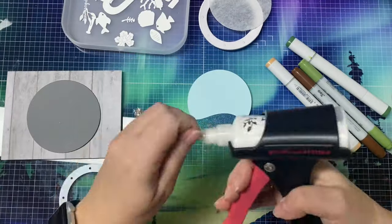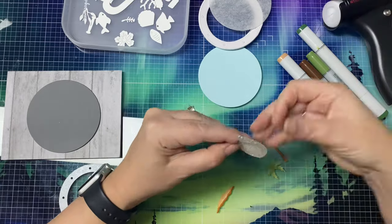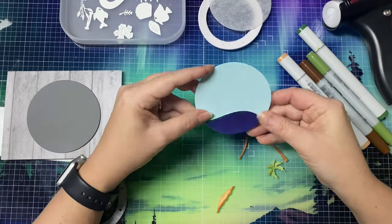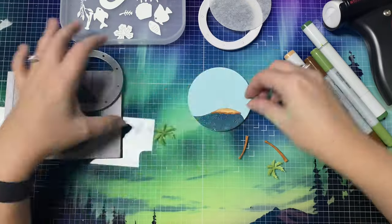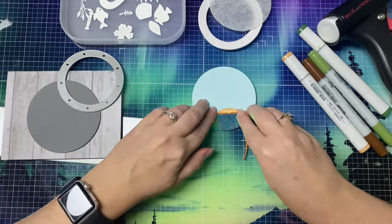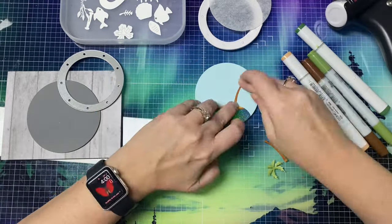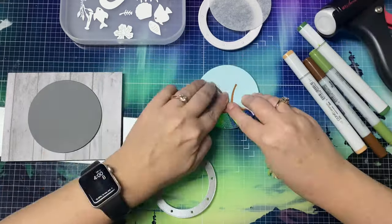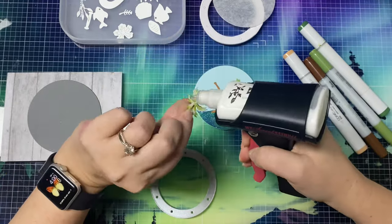Next I glued down my wave to the bottom of that light blue circle using my precision glue press — this is probably my most favorite item in my craft room right now. I have to apologize for my voice; I've been under the weather and I'm still not feeling 100%, so I apologize for my scratchy voice. I went ahead and glued down the rest of the pieces to make this scene.